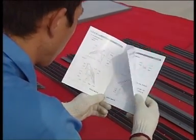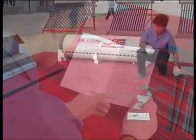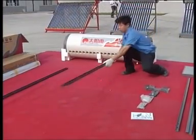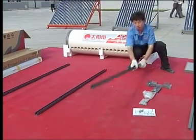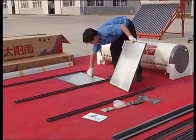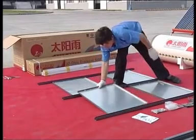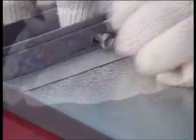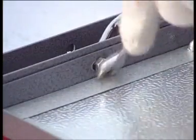Put the assistant pole on the floor, then put the reflectors on the floor. Fix the assistant pole and reflectors together using the bolts and nuts.